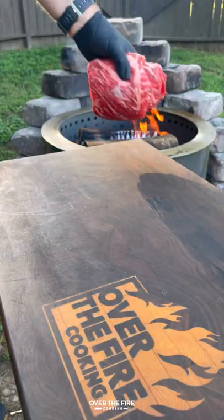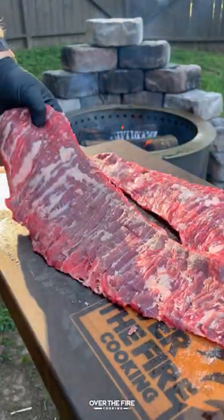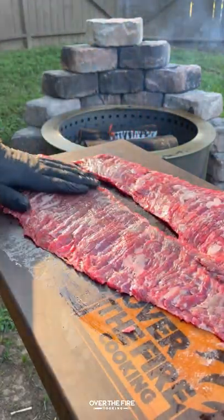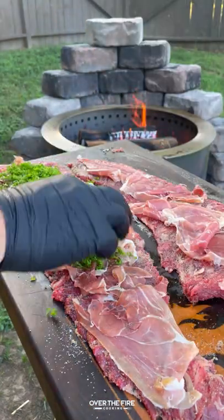Today let's make some surf and turf pinwheels with the help from Brio Grills. Got myself some skirt steak, gonna slice it in half and then flatten it out. I'm gonna lather it with some oil and season with salt, pepper, and garlic, and then start building my pinwheels with a layer of prosciutto, some chopped parsley, and some shaved parmesan.